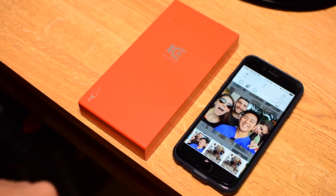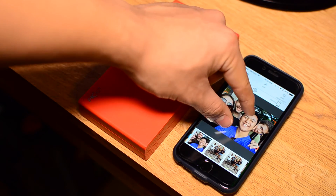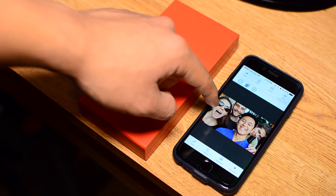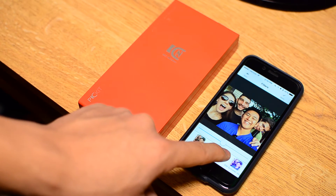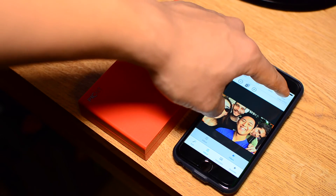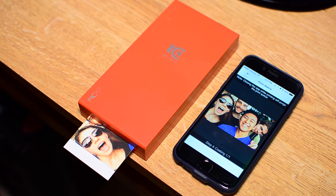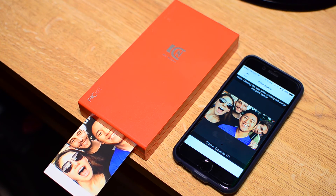I wanted to show one more example of printing. This is a pre-existing photo that I had on my phone and I just selected it from my gallery. You can see that the app gives you a lot of adjustment options as well as some filters to choose from. I'm just going to fast forward through the actual printing part — watching the printing happen is always fun by the way. And then here we have it, this is the final print.